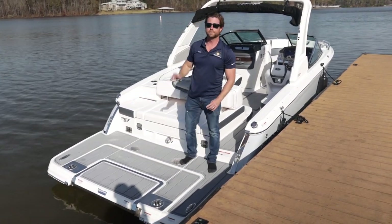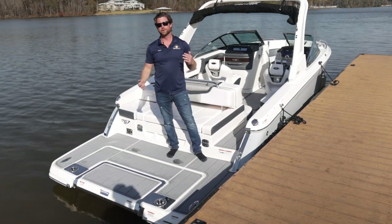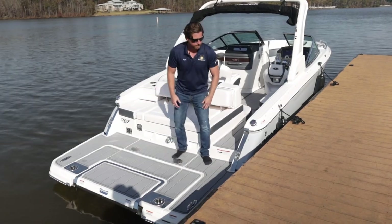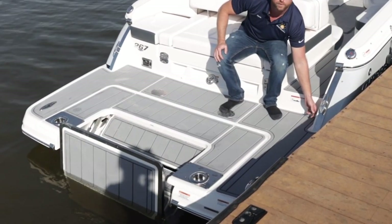For 2021, the Infinity Power Step is a standard option. To deploy it's really easy — for when you are trying to hang out in the cove, get in and out of the water, or just relax with your friends. You just activate the step and hit the power switch.